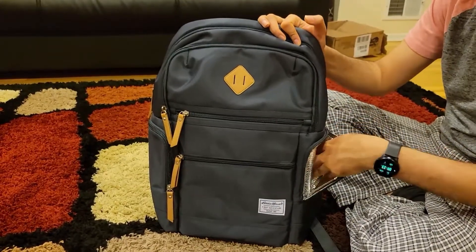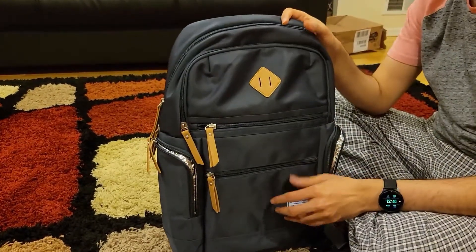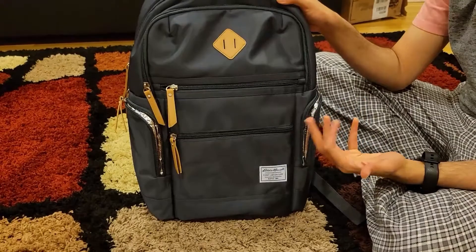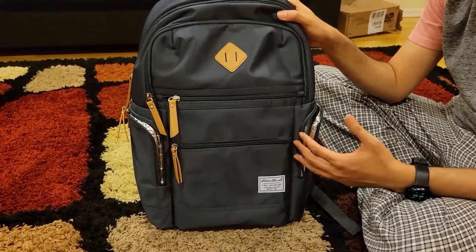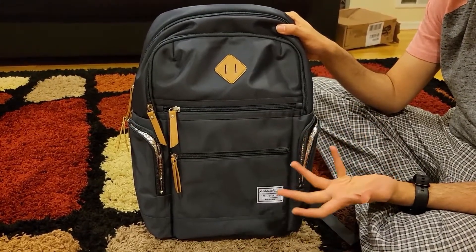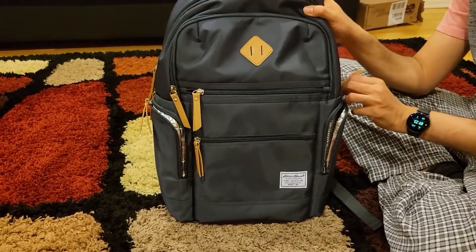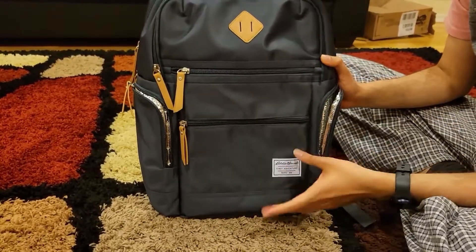You can see there's a nice thermal pocket on the left and the same on the right. This is really helpful because some bags only have one thermal pocket, which is fine for one bottle, but if you're going somewhere like a zoo or aquarium for a longer time, you might need two bottles. Keeping them warm outside is very difficult, so having two thermal pockets on both sides is really nice. You can also put something for yourself in one and keep it warm.